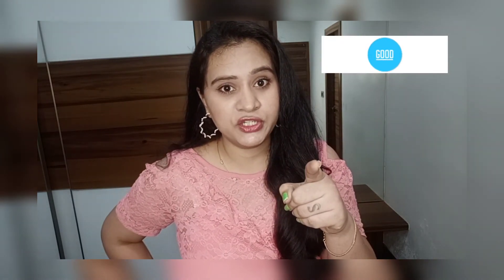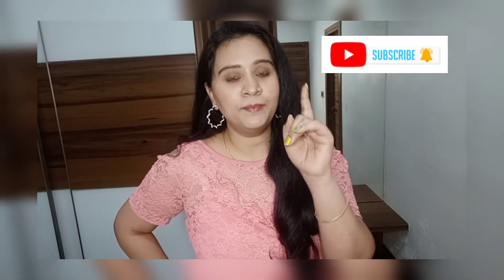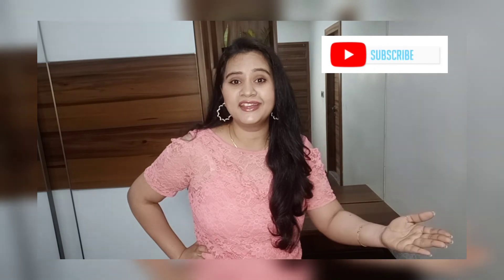I hope this video was really useful to you. This DIY gives a hundred percent result, and if you try it and like the result, please put it in the comments — I'd love to read it. I have made other DIY videos for different concerns in my playlist, so go check those out. If you haven't subscribed to my channel, please subscribe and click the bell button so you get notifications — I upload a video every week. Take care, bye-bye, and remember: beauty sleep — no one should disturb it!